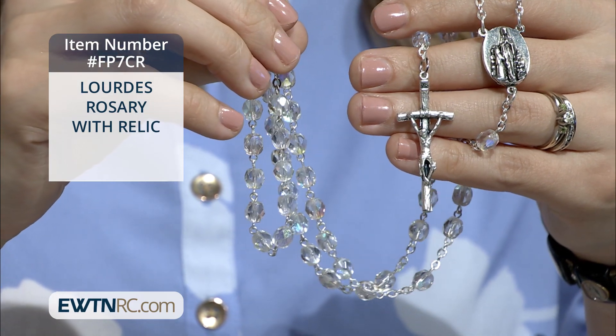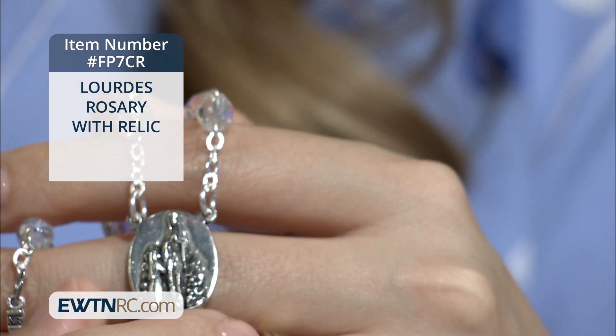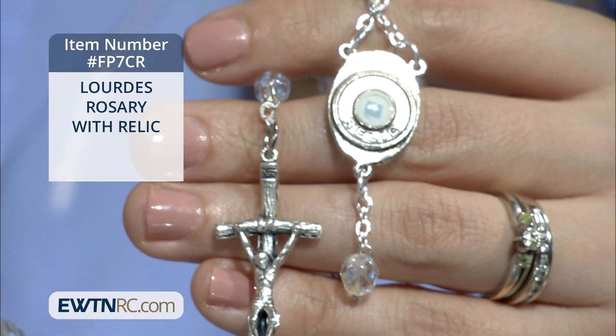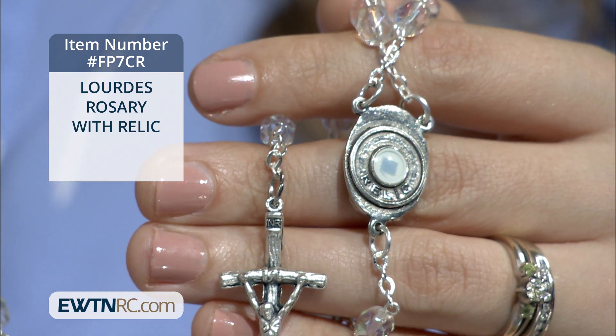The centerpiece features an image of Our Lady of Lourdes and Saint Bernadette and holds a third class relic from the grotto. It's blessed by the local bishop on the Feast of the Assumption, and the rosary comes with a prayer card.